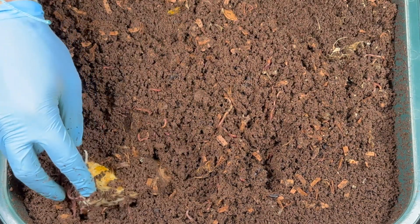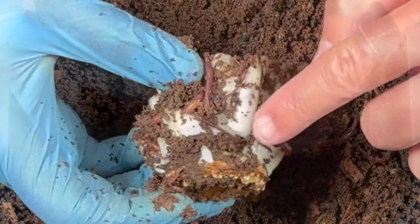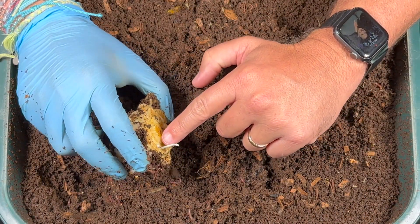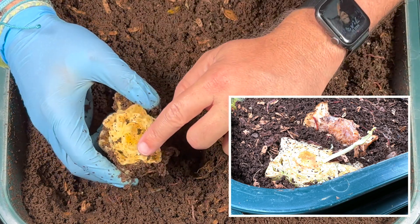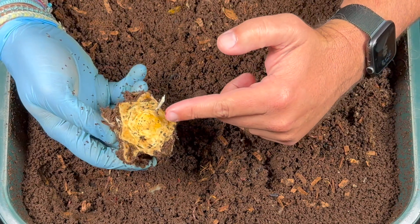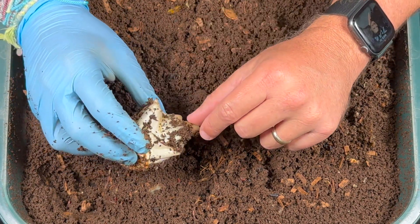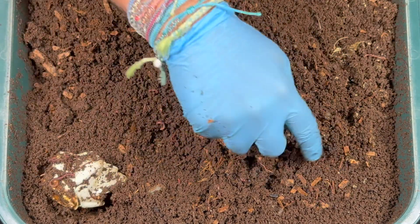Over here is some lettuce that went in fresh. Check it out — it is still growing. That looks like a little piece of fresh lettuce right there trying to grow. This stalk actually started to grow on day three or four. Stuff like fresh lettuce, cabbage, maybe even cauliflower — if you put it in fresh and it's still alive, it may keep growing. The worms are not going to eat something that is alive like this.